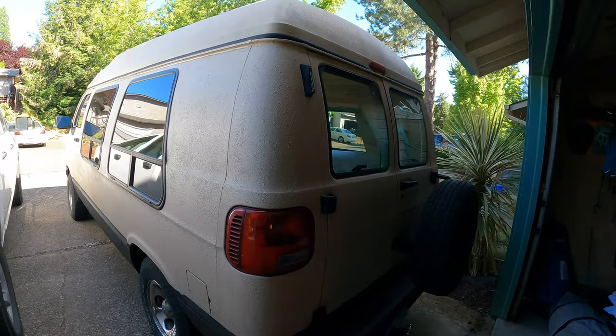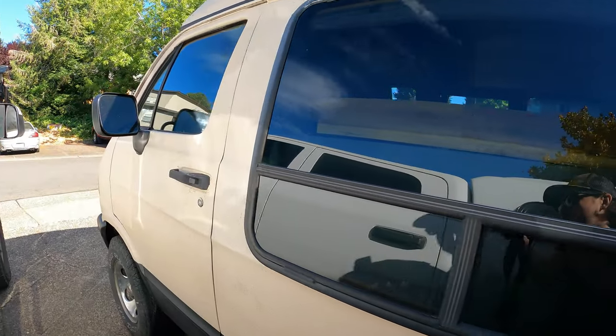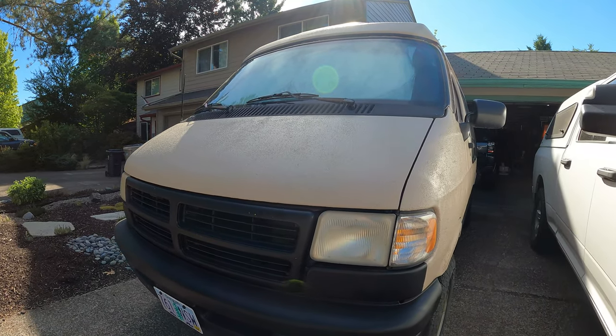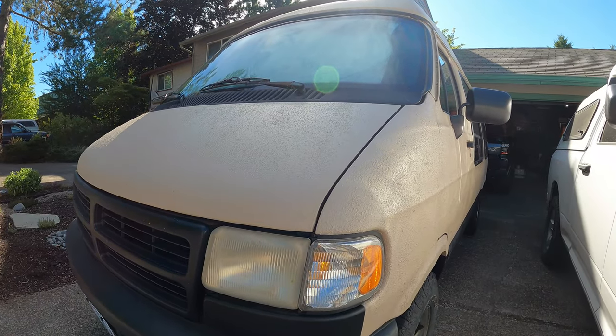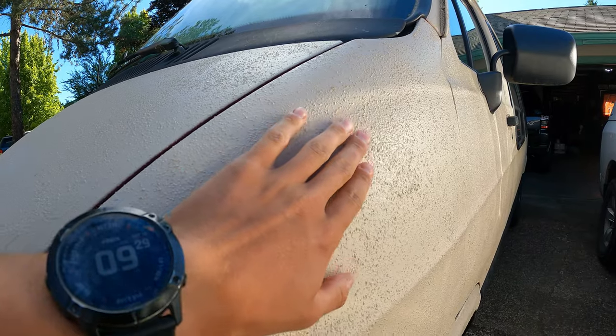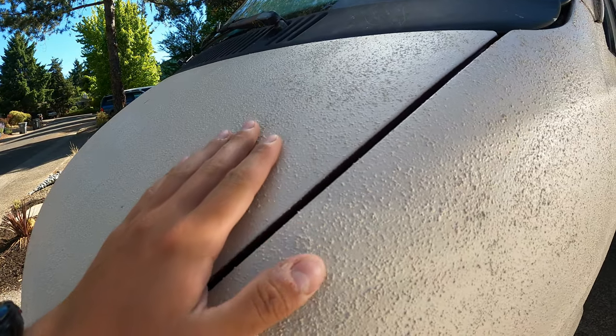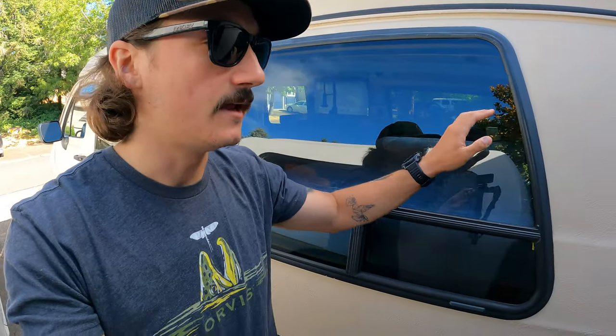So here it is — this is my 1997 Dodge Ram B2500 camper van build. It was once a wheelchair van that was neglected, sitting in a field with zero clear coat. We went ahead and painted it with a Durabac 18 bed liner paint job and it came out awesome. It's super durable — I've taken it through tree branches and gnarly terrain and it is not scratched whatsoever.